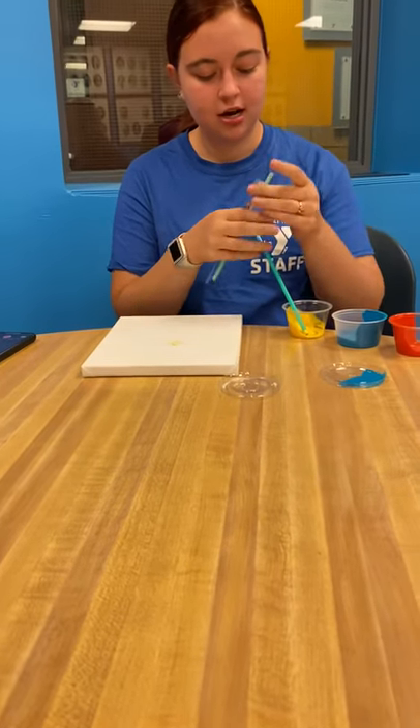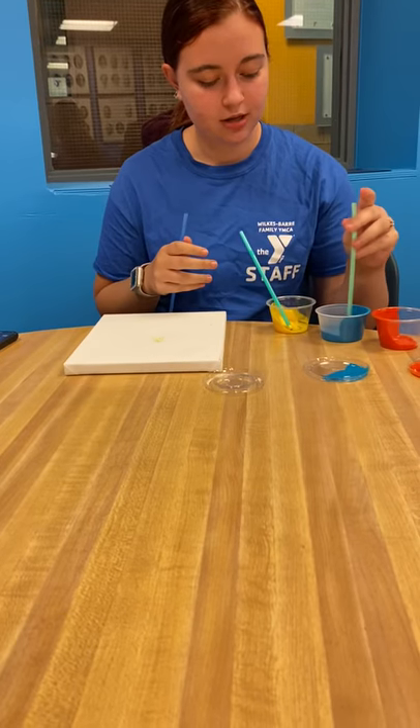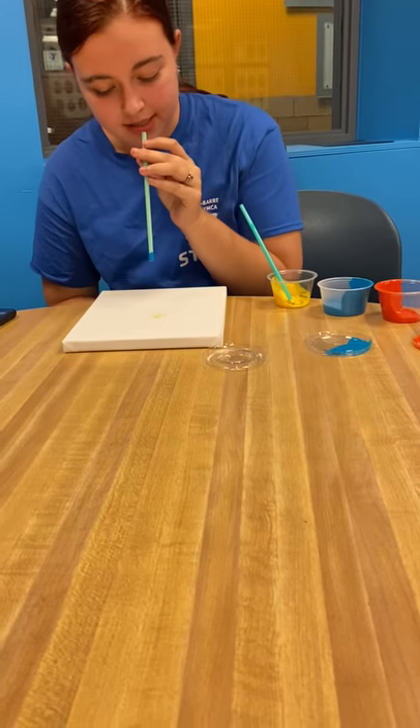Then you're going to take a different straw, dip it into another one of the colors, hold it away from the canvas, and blow.